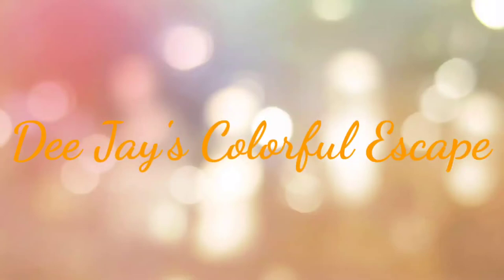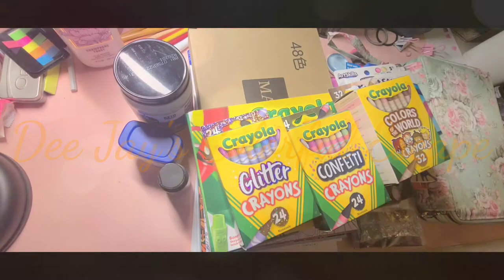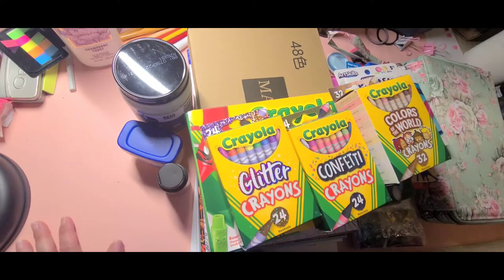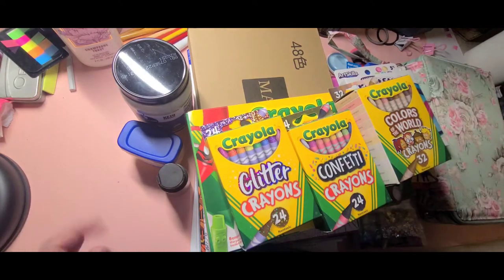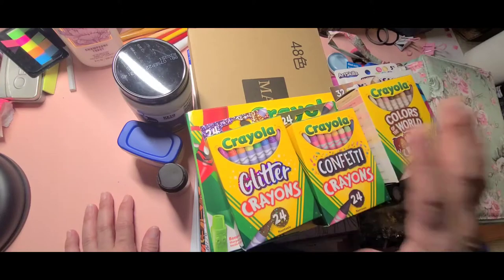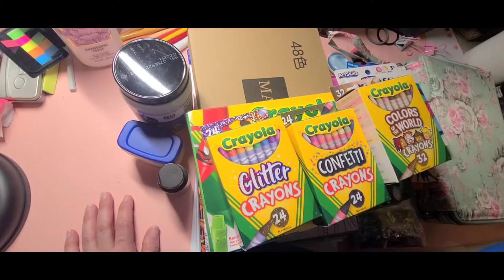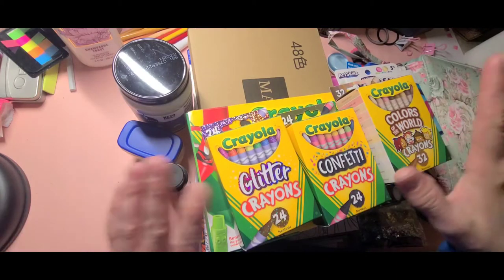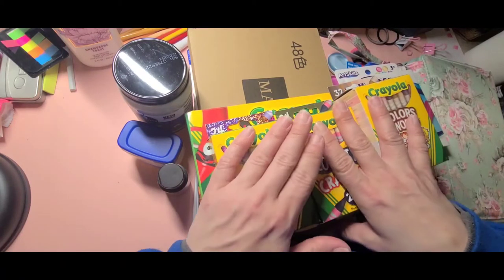Hello and welcome back to the channel. This is DJ's Colorful Escape and today I'm going to share with you a fairly good size haul. My desk looks like quite a bit of a mess at the moment due to all the items that I have received recently. Most of which was bought for me by my boyfriend, and I also have something that was bought for me by my daughter. Let me clear my desk and we will get started.